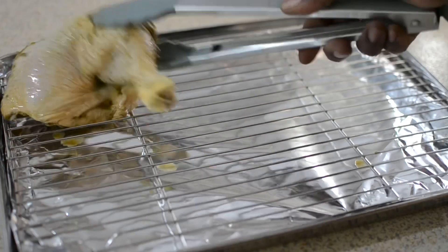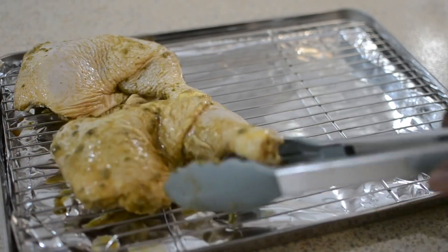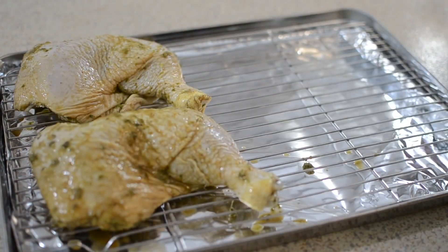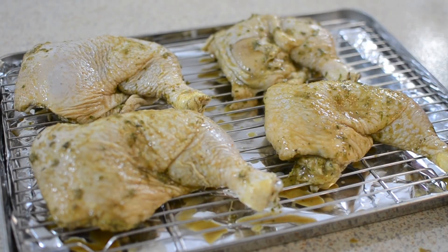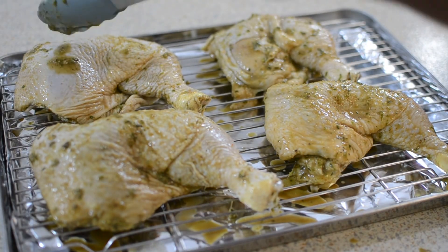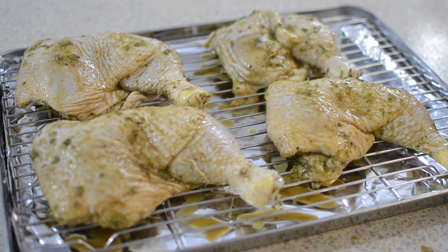Now I'm going to put my chicken right on this rack so that the heat can circulate on the bottom as well as the top. I'm going to pop this into a 400-degree oven for 45 minutes. After 45 minutes I'm going to check it and then you guys will see the next step.